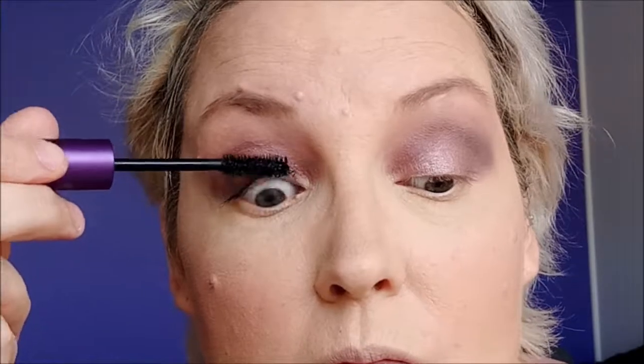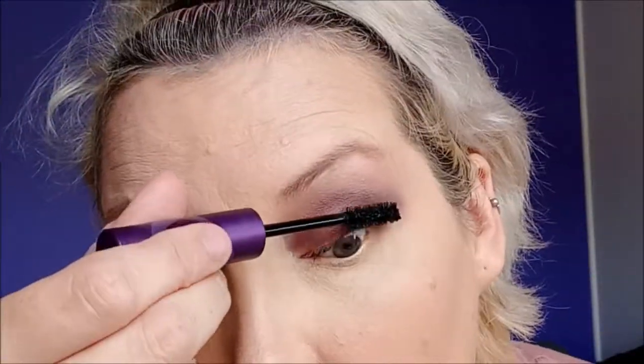Onto mascara. Today I'm going to be doing two coats and I'm using my Unique 4D. Second coat now.